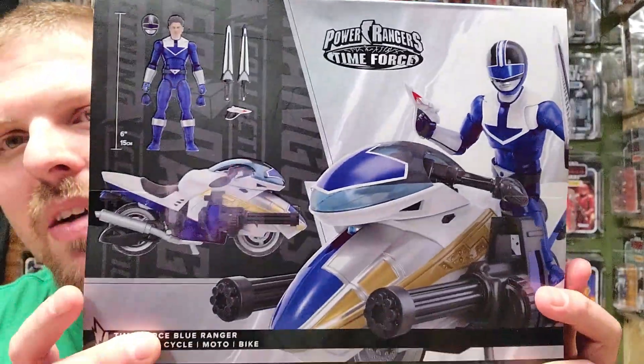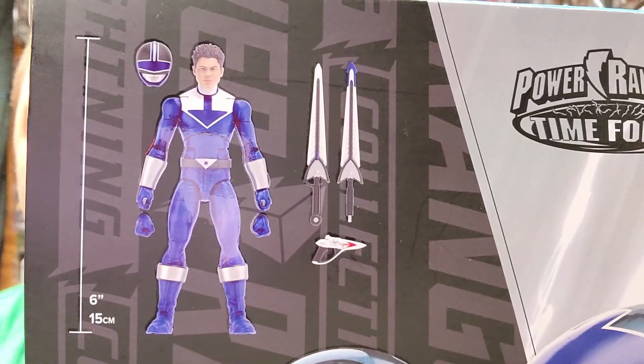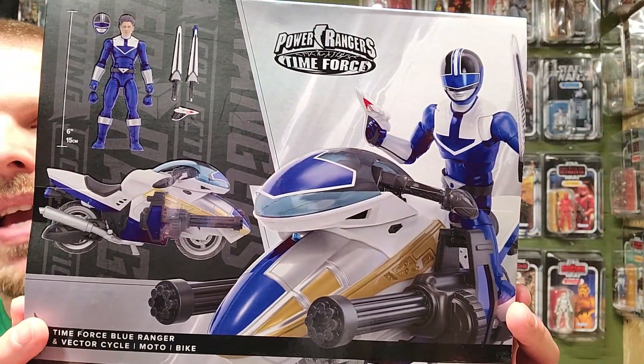There's the back of him, there's the back of the box. There he is with several of his accessories he comes with. Digging that. There he is straight up hanging out on the bike. This bike looks so cool.